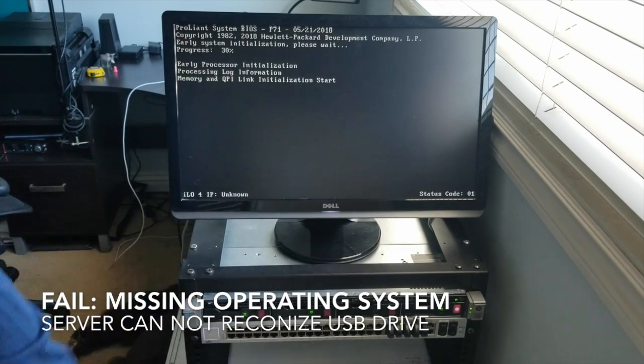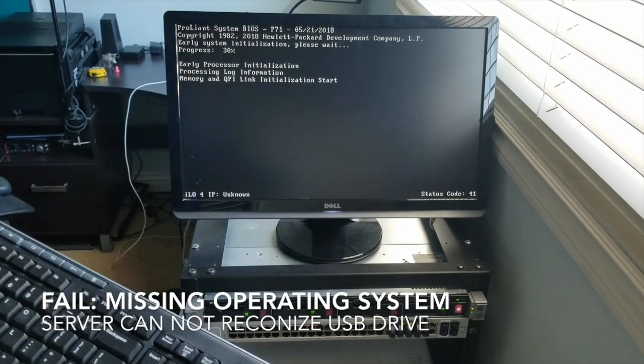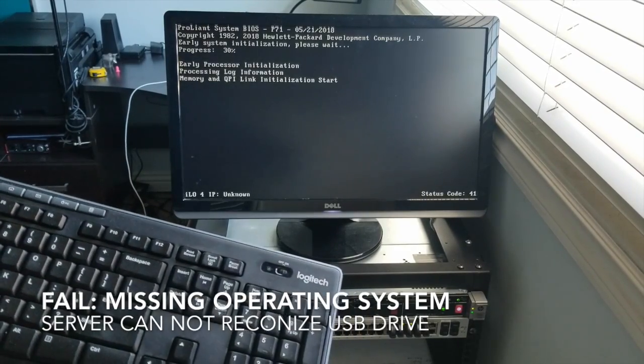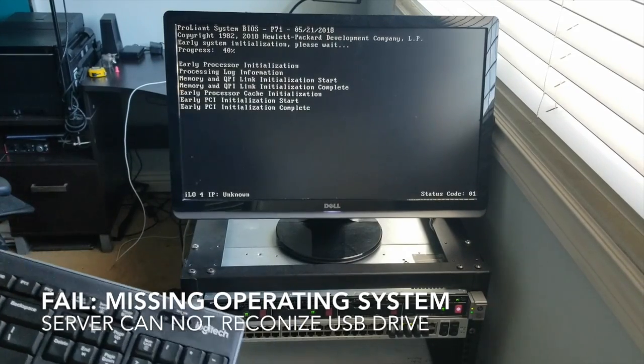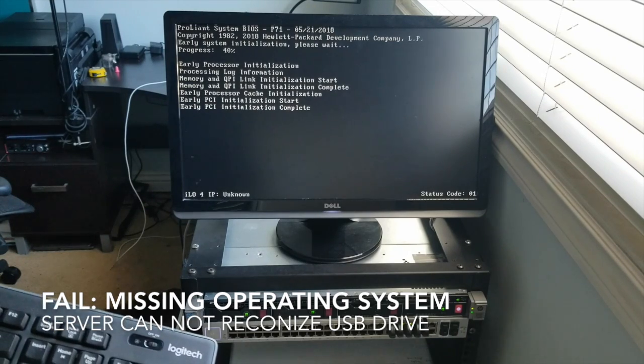I did put a couple of RAIDs and arrays on there, so the drive lights are going to look a little different than yours. I also have my keyboard and mouse plugged in and ready to go. I want to go to the boot menu — we've looked at the F9 key. Let's see if it finds the USB.